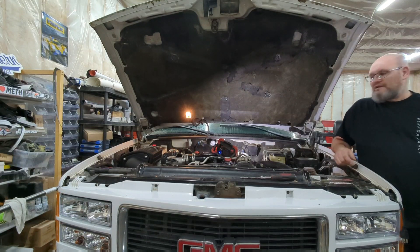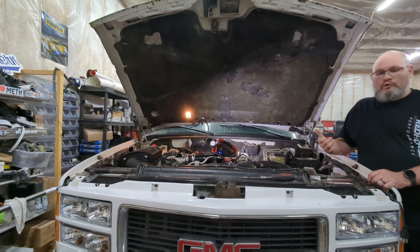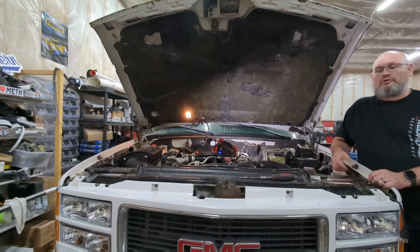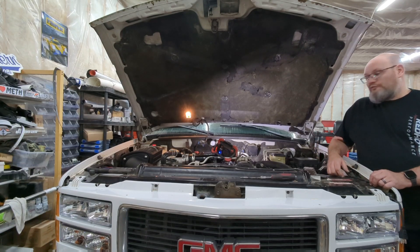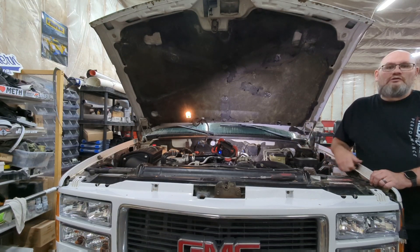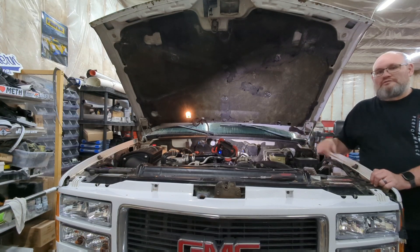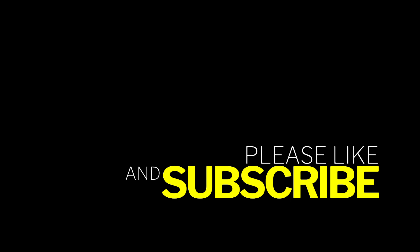If you encounter that problem, it turns out to be a really easy fix. The circuit board repair works and saved me from having to buy a replacement. This is applicable to 88 to 98, 99 Chevy and GMC trucks. So if your wipers one day just quit working and you check the fuse and the fuse is good, chances are you need to do the repair on that circuit board. Thanks for watching - see you next time.